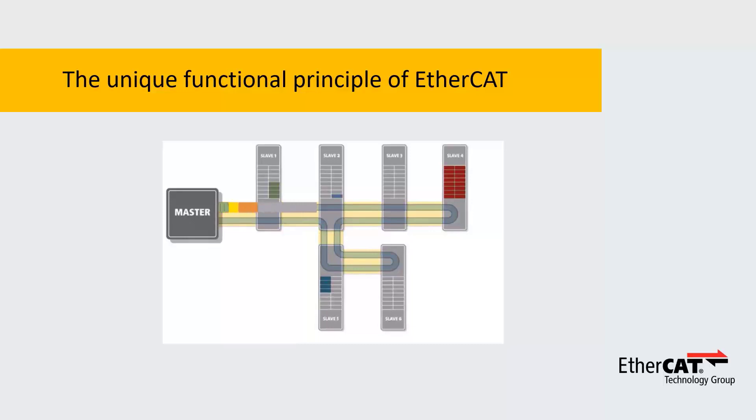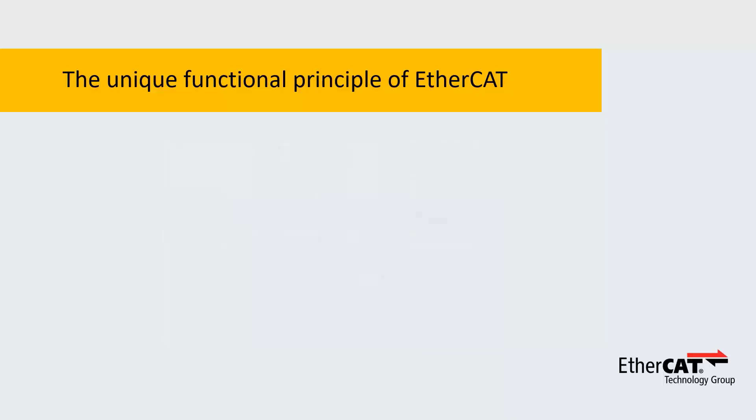As you can see in the second node, the nodes can have more than two ports and surface junctions. With EtherCAT there is no need for switches — no need to buy them, install them, power them, and configure or manage them.